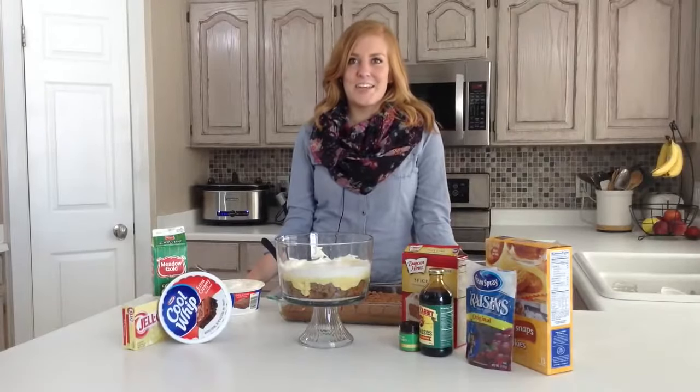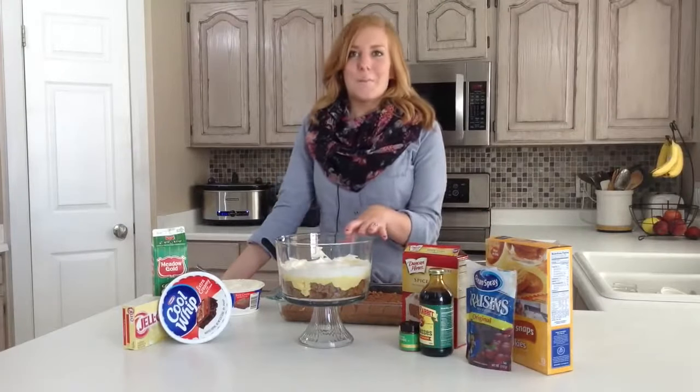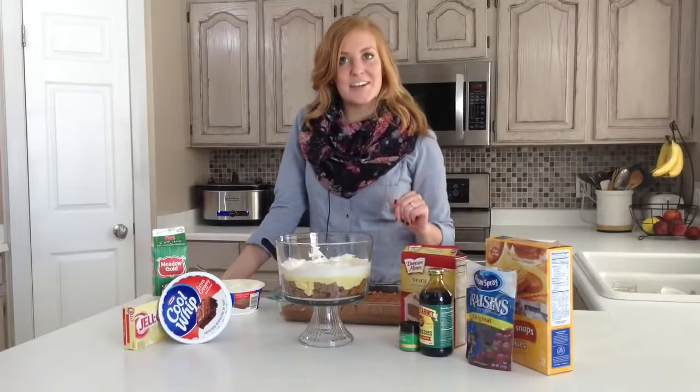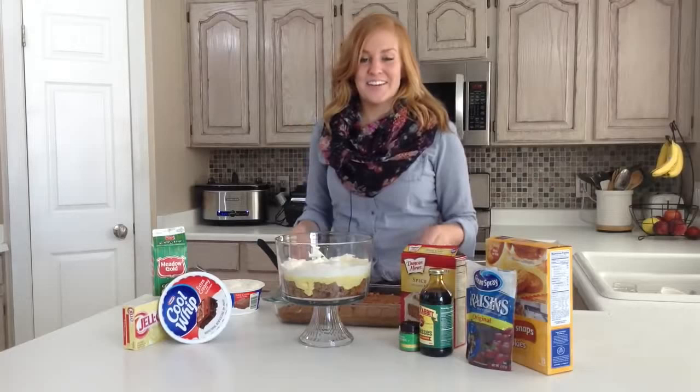Hi, my name is Stephanie and I'm here today showing you how to make an eggnog pumpkin trifle. I don't know about you, but one of my favorite things about this time of year is the eggnog. I could drink it every day for every meal.